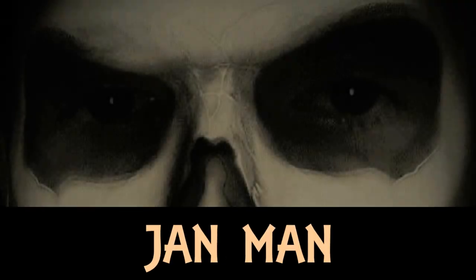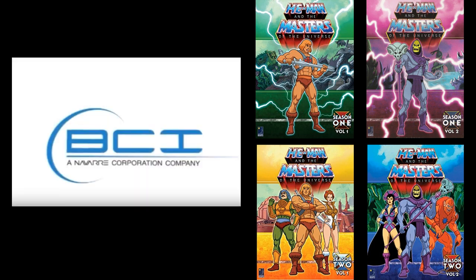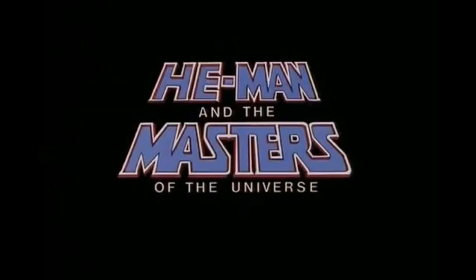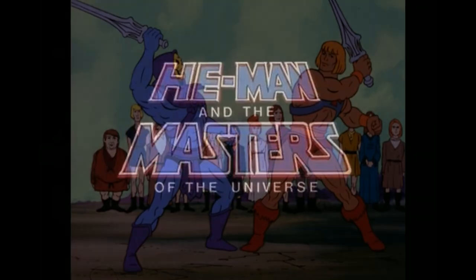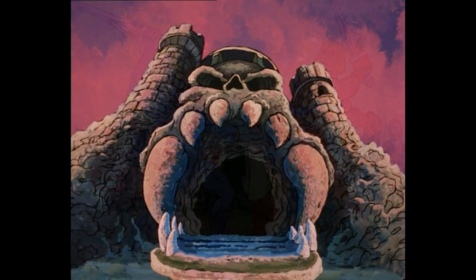Hey everyone, Jan Mann here, and this is a review and look back at the He-Man and the Masters of the Universe DVD box set released by BCIE Clips. This set features every episode of the Filmation cartoon series that ran from 1983 to 1985, which pits He-Man and the heroic warriors against Skeletor and his evil henchmen who desire the secrets and power of Castle Grayskull.